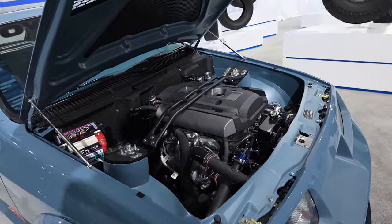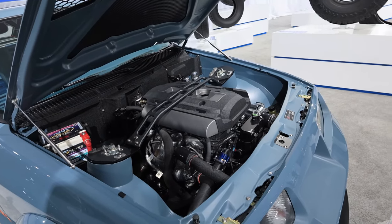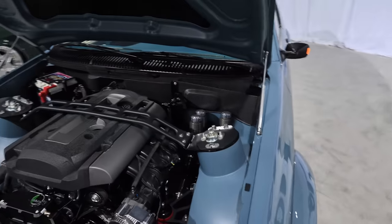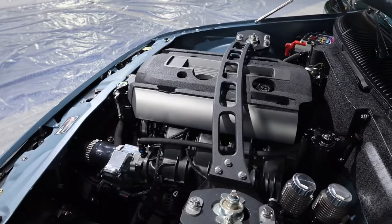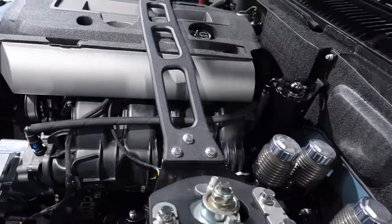Did you have a chance to dyno this? It has not been on the dyno. It's supposed to be somewhere in the neighborhood of 475 to 500 horsepower. When we get back, we're going to work with Livernois Motorsports, SEMA, and Ford Performance to get this thing on a dyno and show you what it can do.